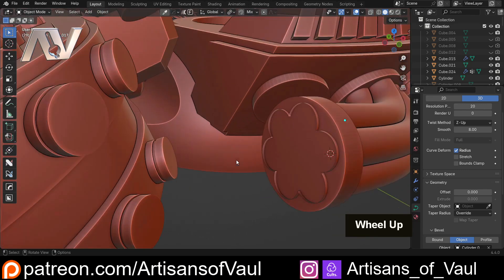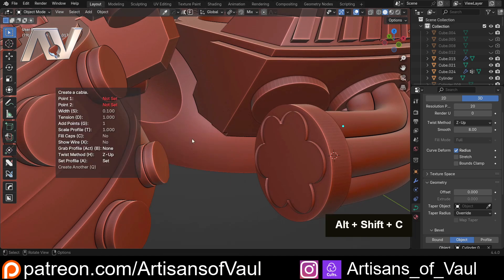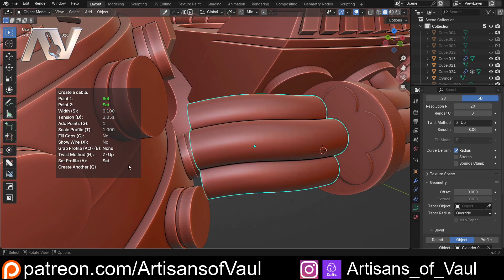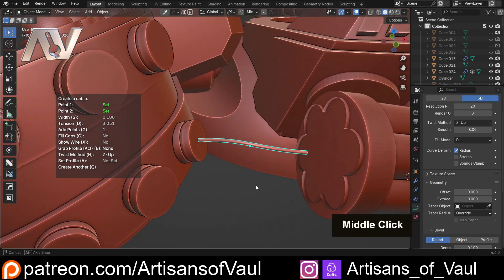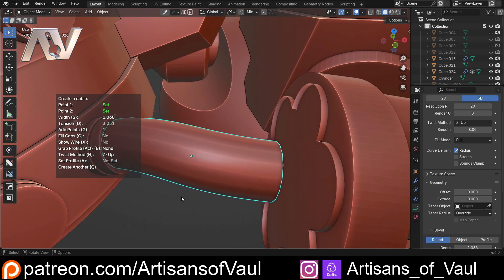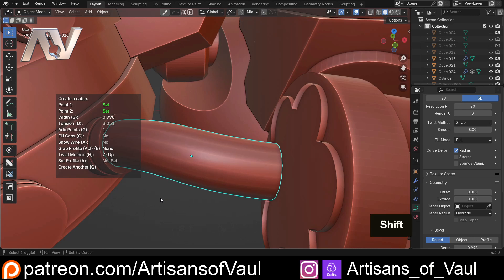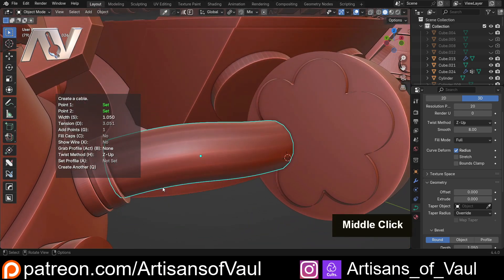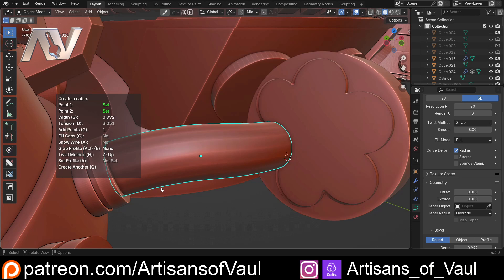Back in object mode, let's create the individual cables. Shift+Alt+C, Create Cable — Ctrl+click on the source face, then roughly gauge the center of the destination. I don't want a profile set this time, so I hit A and click nowhere to clear it. Then I press S to set the width to a radius of one, matching the other cables. Holding Shift gives finer control. I'll also hit C to fill the caps on this one.